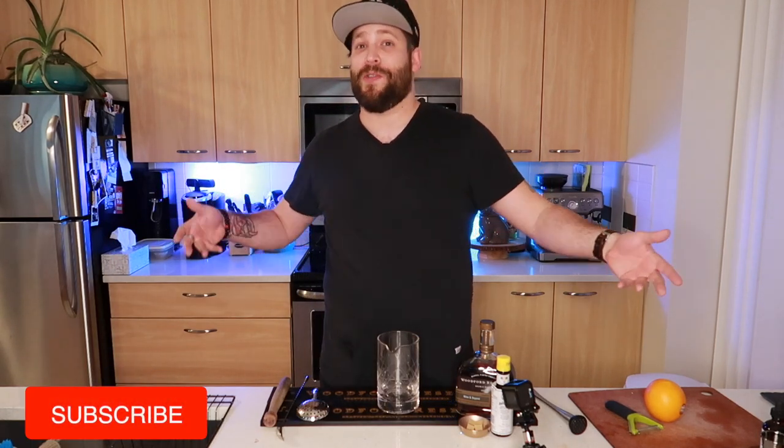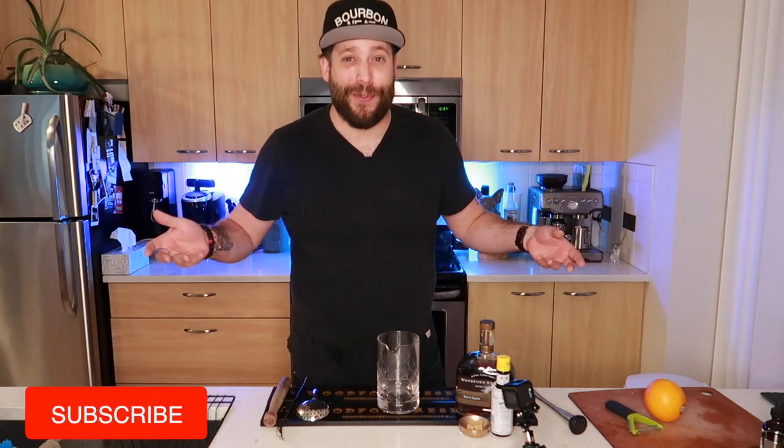Welcome back, and as you can see we've moved on to the kitchen. This is essentially the home bartender's place to be when they're looking to make cocktail creations, because this is where all the liquids are and where all the tools are. Now let's get started. We're going to start off with an old-fashioned today.